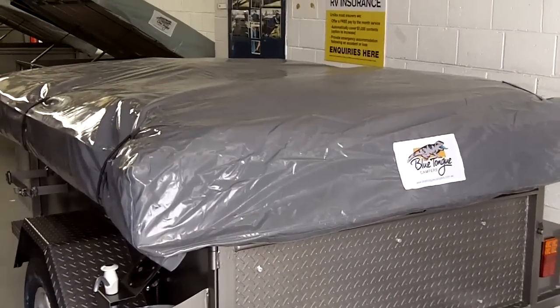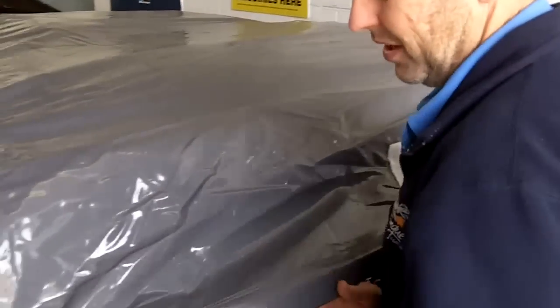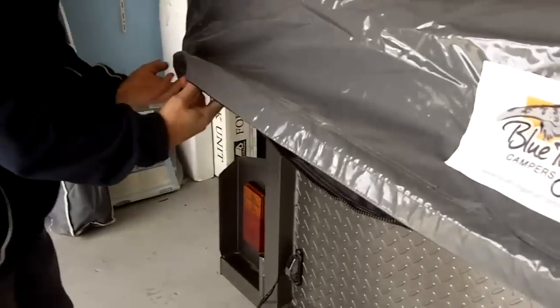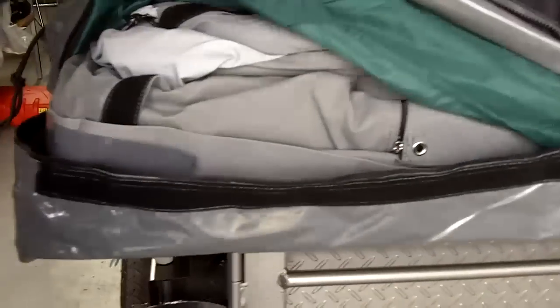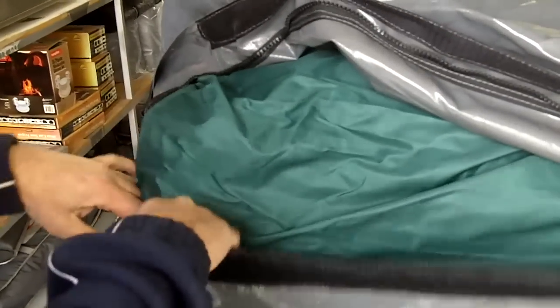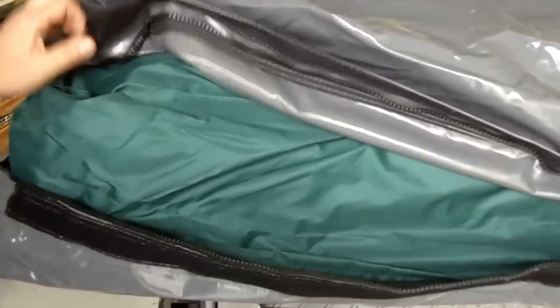One thing we missed on the off-road standard was the trailer cover, so Andrew's going to run us through it. It's got Velcro to the front and back and zips all the way around to keep the weather out. Underneath that there's another nylon cover just to stop any rubbing between the canvas and the outer cover — and it's also useful if you've got to pack the tent up wet, as you can put it over the mattress when you pack it up. The cover stores back under the trailer.